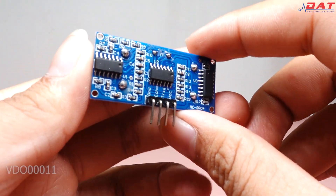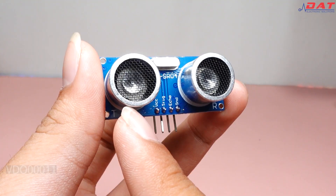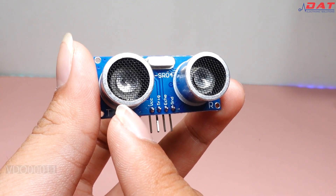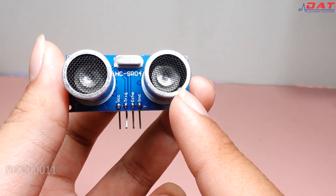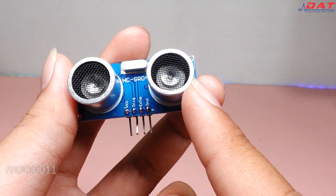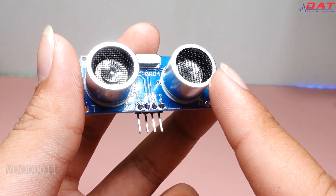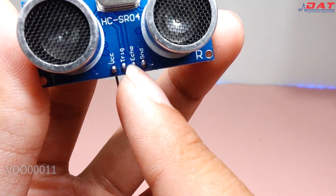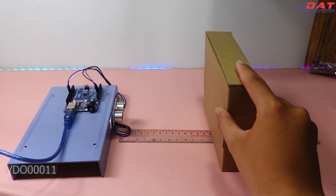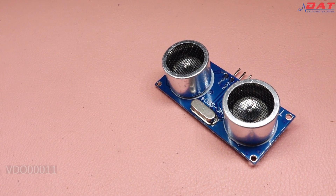Cảm biến hoạt động ở tần số khoảng 40kHz. Khoảng cách đo được của cảm biến là từ 2 đến 450cm, với góc cảm biến là khoảng 15 độ.